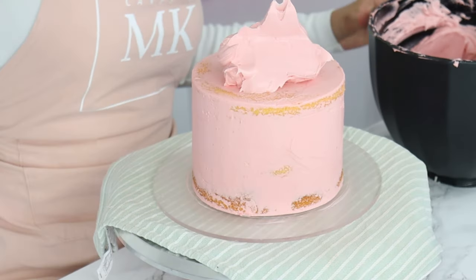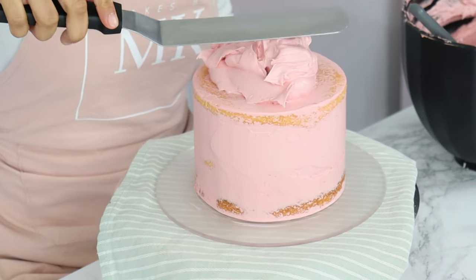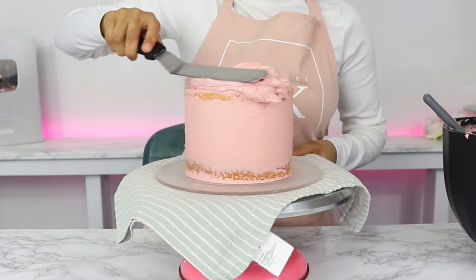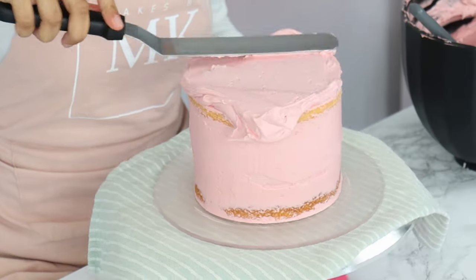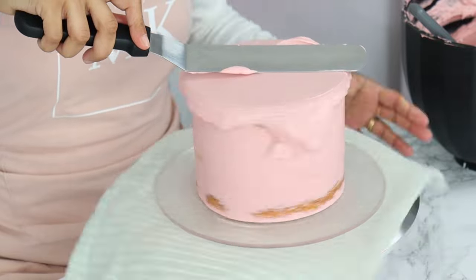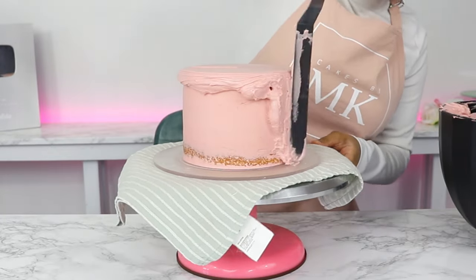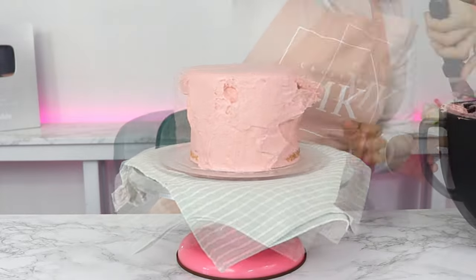For my final coat, I'm starting off by placing a generous amount of frosting on top and smoothing it out with my offset spatula. When doing your final coat, you want to put a thick layer of frosting on, because when we come to smoothing the top and sides, some of that frosting will be coming off. You want to make sure you have a thick enough coat that you don't end up back at your crumb coat when scraping. Once the top is smoothed out, I'm using my offset spatula to place a generous amount of frosting on the sides of the cake.